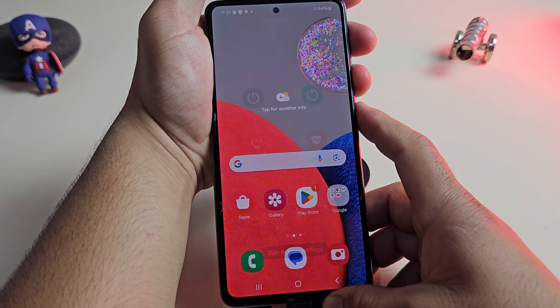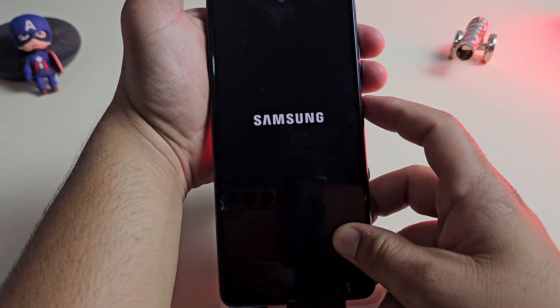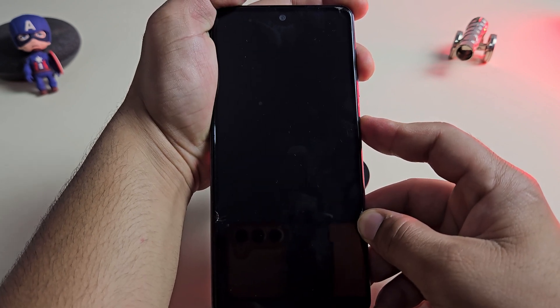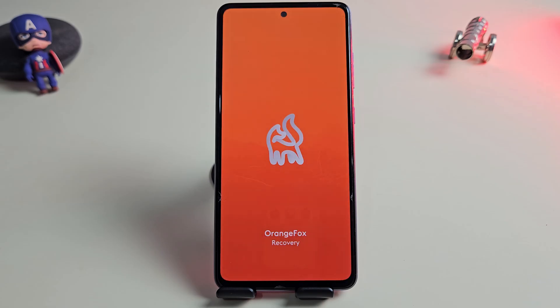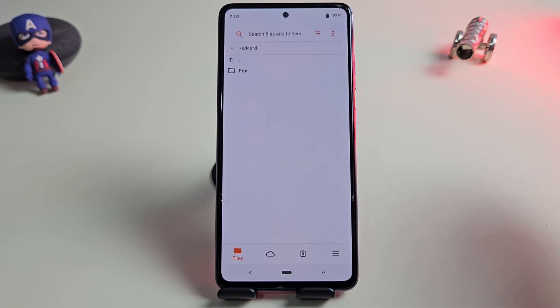Once you have the file ready, boot your phone into recovery mode. The device is now in recovery mode. I'm using Orange Fox recovery instead of TWRP, but the process is almost the same on both.